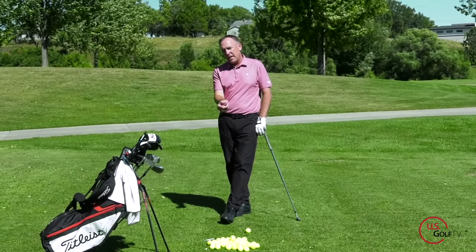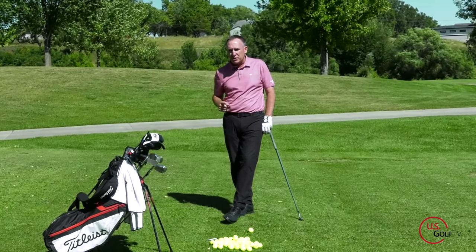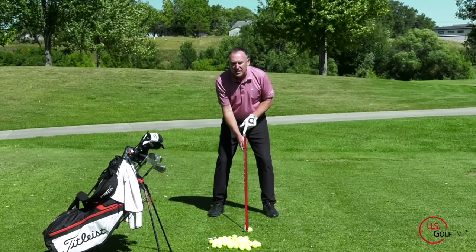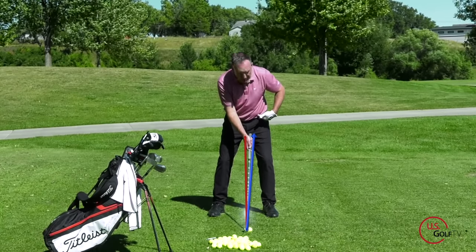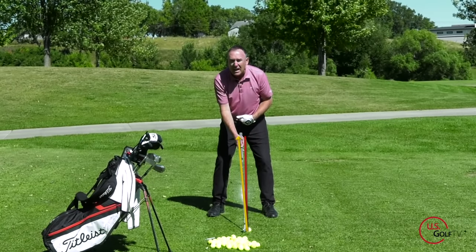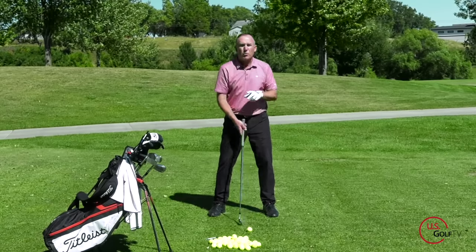Now let's talk about handle position and the hands. Two things to be aware of: one is how much we want the hands forward or back, and number two is how far away from the ball you should be. Going through the process — separate, separate — take the handle and move it just ever so slightly forward. Notice how the club is basically pointed somewhere between my belt buckle and my lead pocket. A lot of amateur golfers keep their hands way back, and that's the death move when it comes to swinging your mid irons or really any iron. So get that handle ever so slightly in front — that will help you a lot.